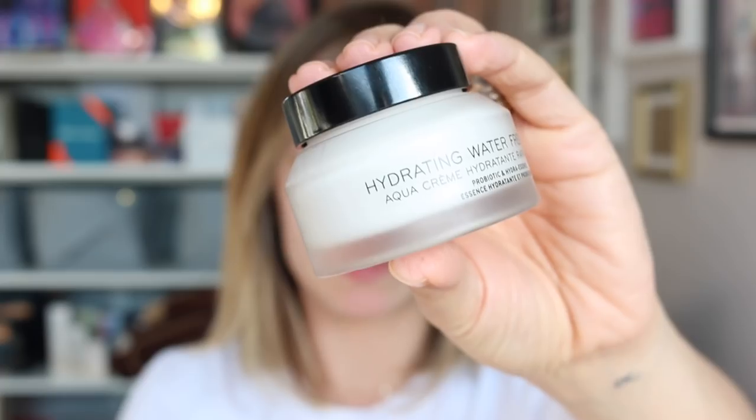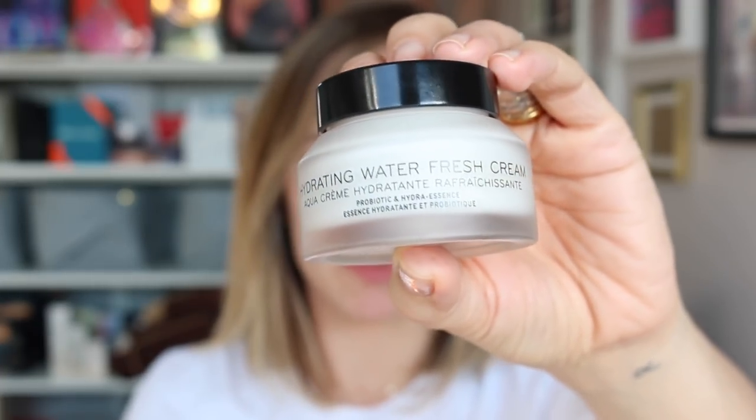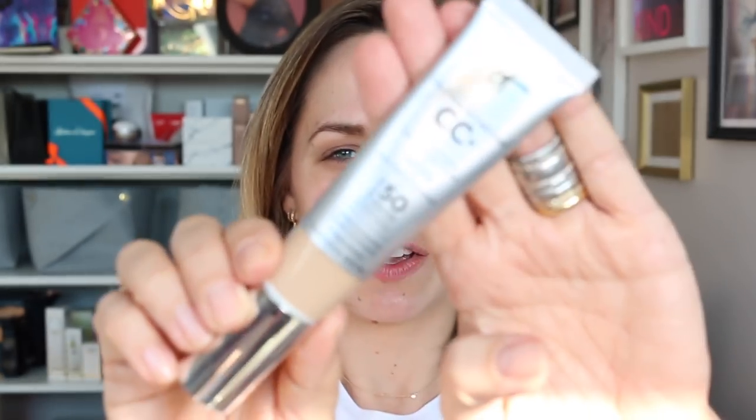It shouldn't take too long so I'll whiz through it. I started by prepping my base with some of the Bobbi Brown Hydrating Water Fresh Cream, just to create a moisturised base for my makeup to go on top of. For my base I just used a bit of the It Cosmetics CC Cream in Light, applied with my fingers for speed.